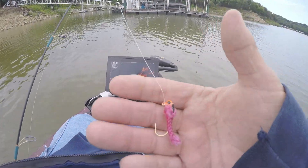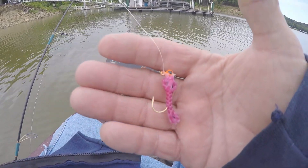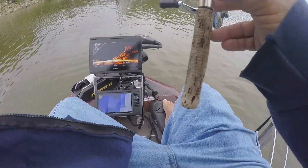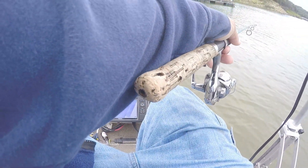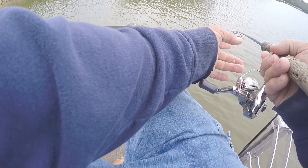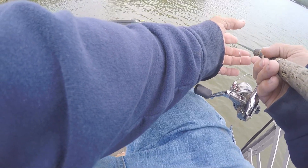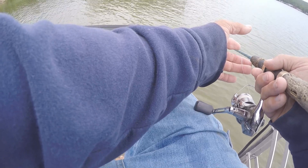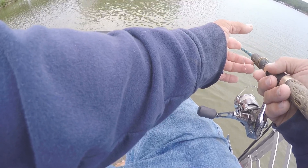I got that fish in the live well. Here's my piece of shoelace — I'm gonna see if I can catch a fish on it. I've got it on a 1/16 ounce jig. Let's see, it's still on the way down there.